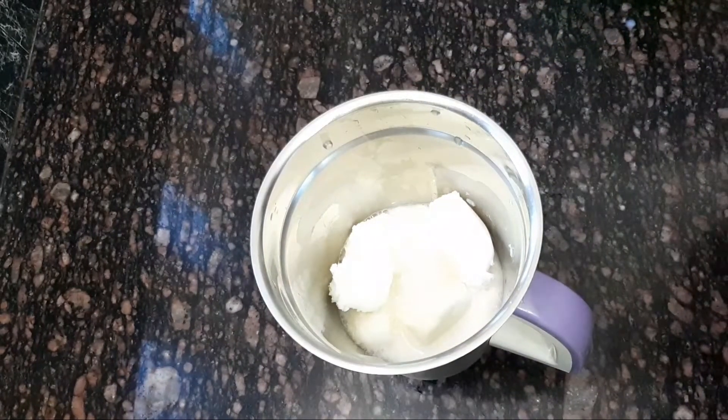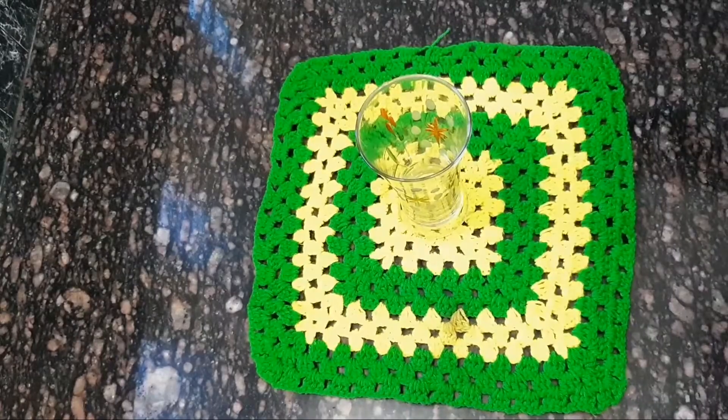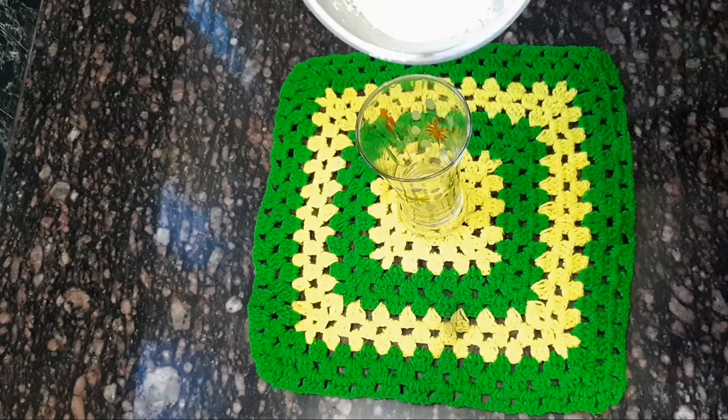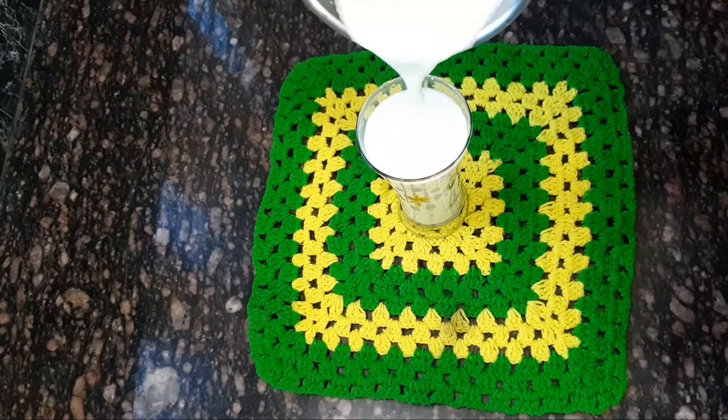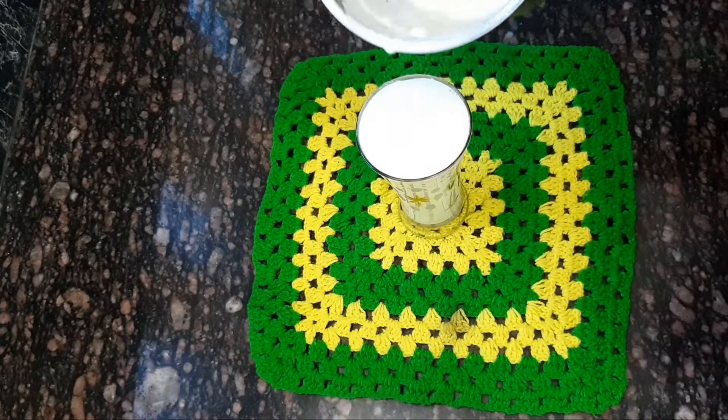I am not going to take it away. I am going to add the apple milkshake. I am going to add it in the glass. I am going to taste it.